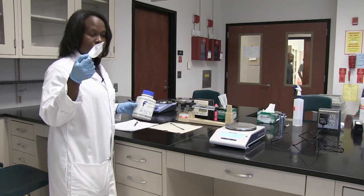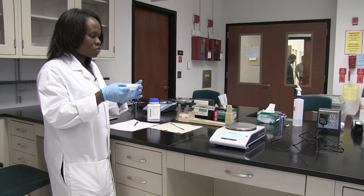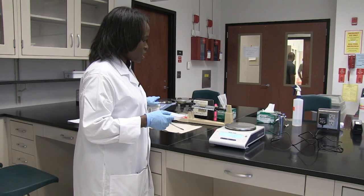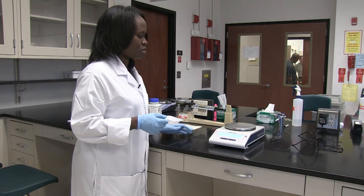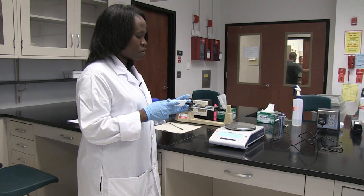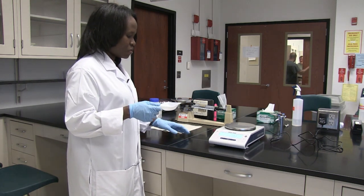I'm going to put this into this weighing boat. Remember, we do not add our chemicals or salts or powders directly to the balance. We put them in either a weighing boat or we use a weigh paper. Today I'm going to use a weigh boat.